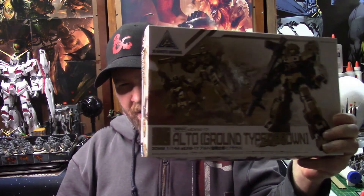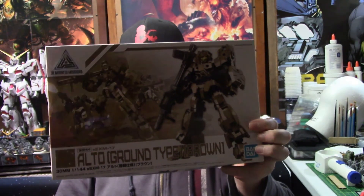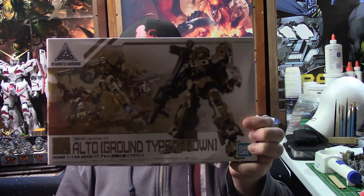Hey guys, Zero here again with another Model Kit Monday. Today we're going to take a really quick look at the 30 Minute Missions Alto Ground Type Brown. It's been a while — I've been wanting to get this kit, but finally got it for a really decent price compared to what everything's costing nowadays. Let's get it over to the table and take a look at what comes inside.